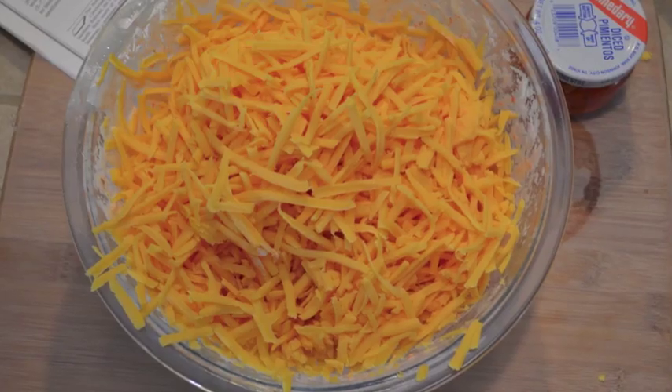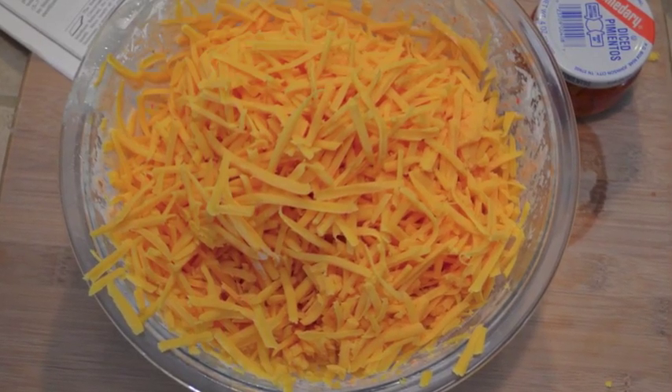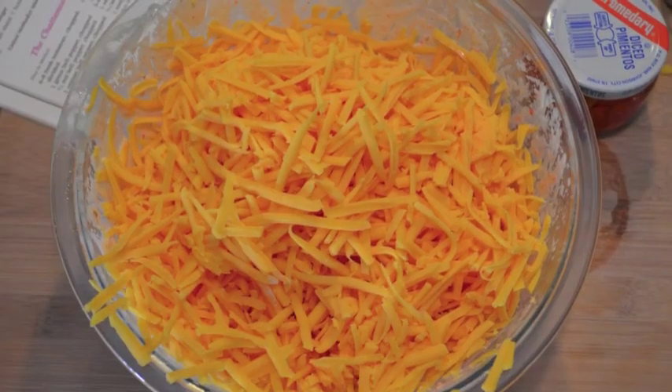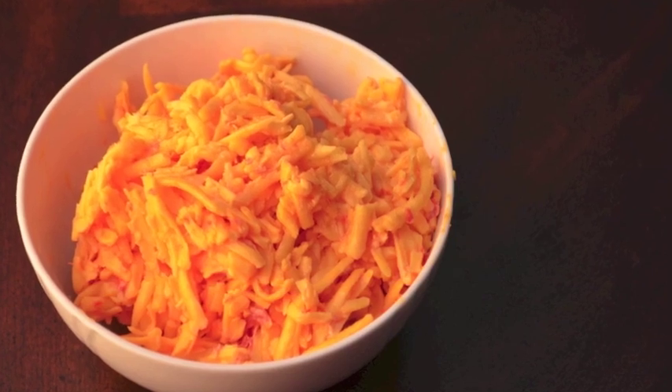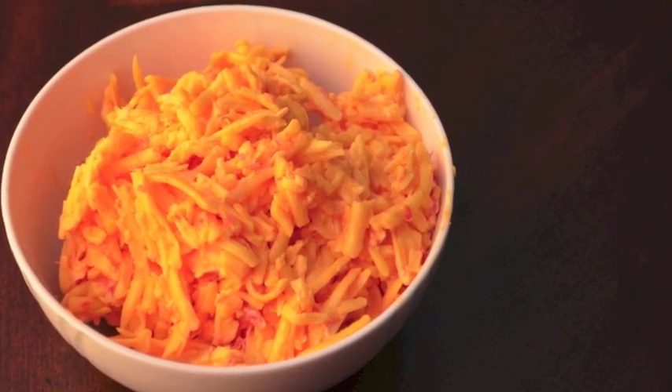Stir in by hand the grated cheese — one pound of sharp or very sharp cheddar cheese and 8 ounces of Colby cheese. After mixing in the cheese by hand, it will look like this.